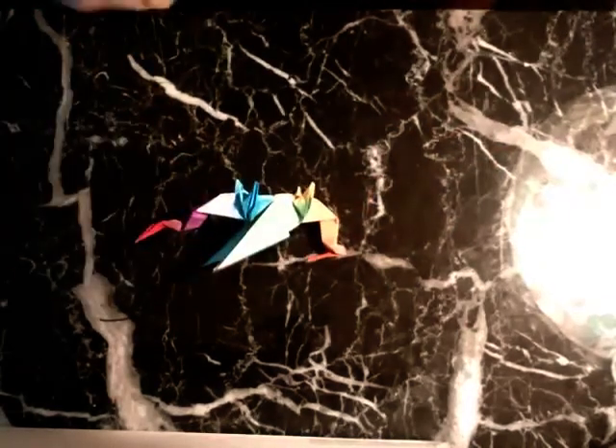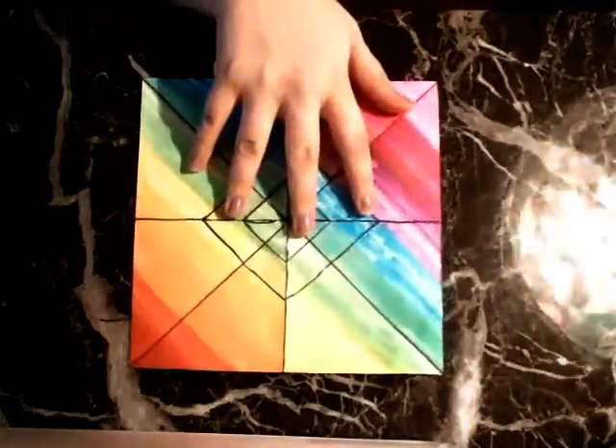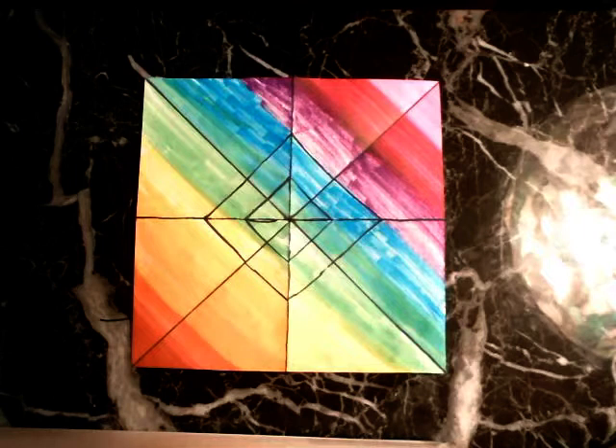This is the second in the series of meditative origami tutorials. If you missed out on the first one, I will include a link to it. It was the paper crane, or you can pick up here if you're already good at origami.